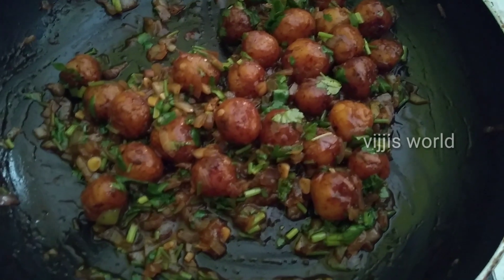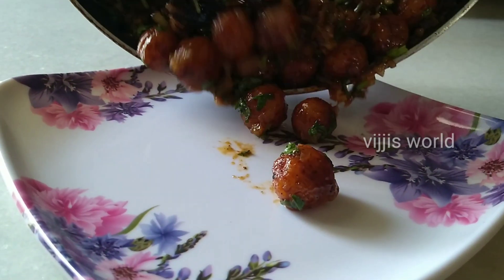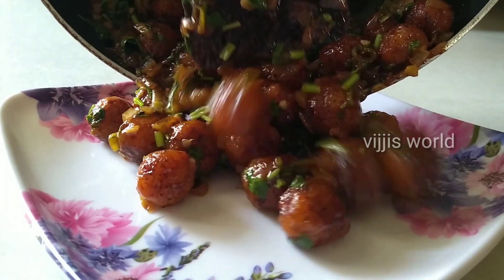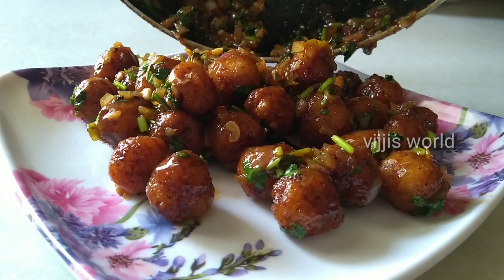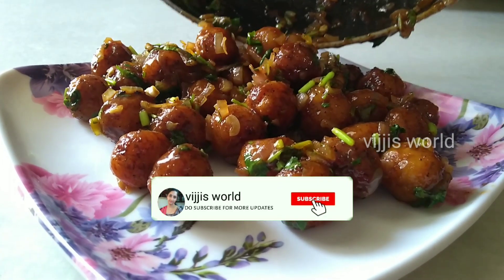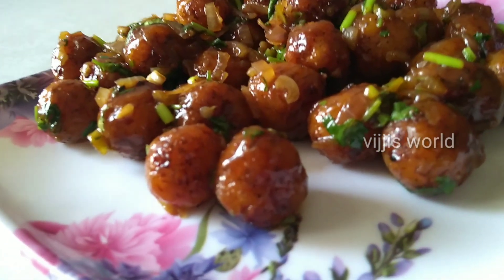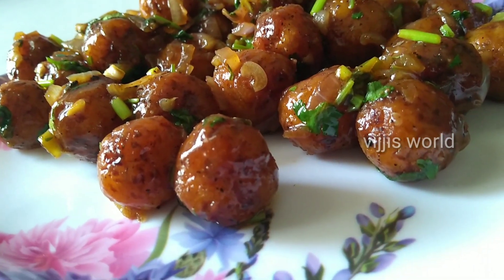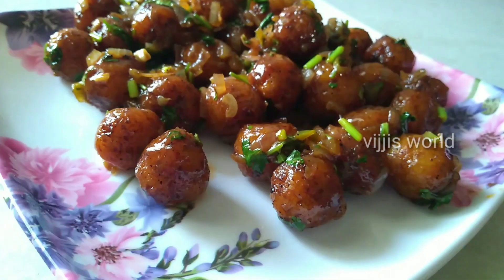Let's see how it tastes — veg manchurian is ready! If you like this video, please share it. Subscribe to this channel and click the bell button to get the latest videos.